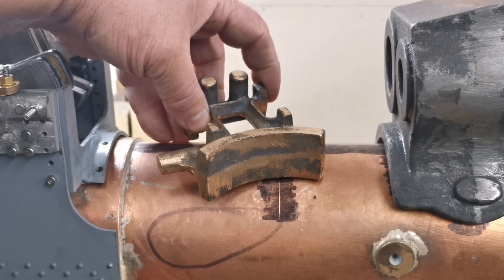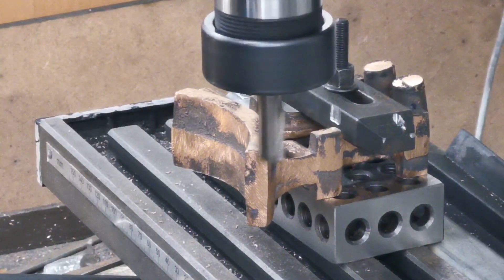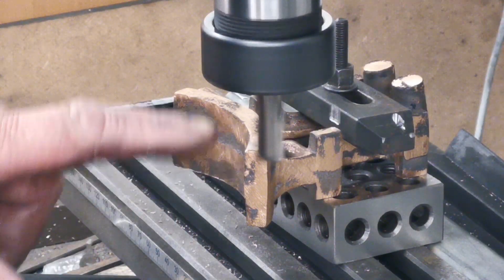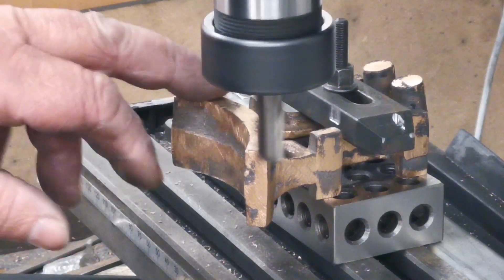I've got that clamped on the milling machine. I've already done the other side, so I'm just going to clean up the side of this curved part — the saddle.